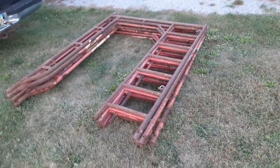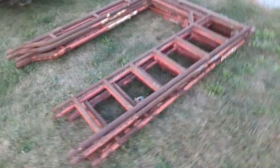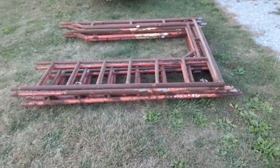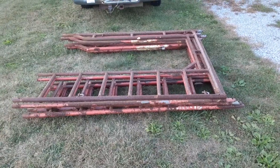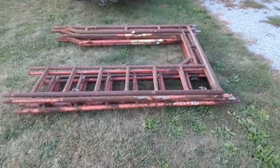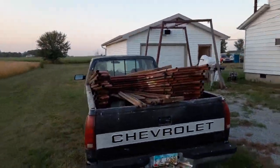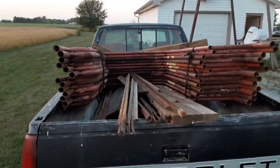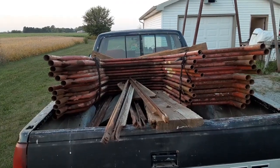I wasn't expecting to stumble onto this today. I was driving into Van Wert and saw a set of scaffolding set up in someone's front yard, so I went ahead and got it — six hundred bucks for the whole lot. I don't think that was too bad considering it's 20 pieces.